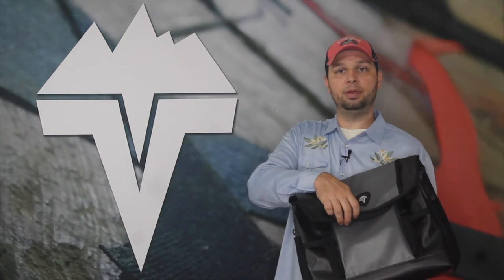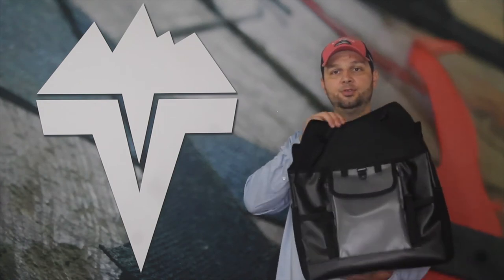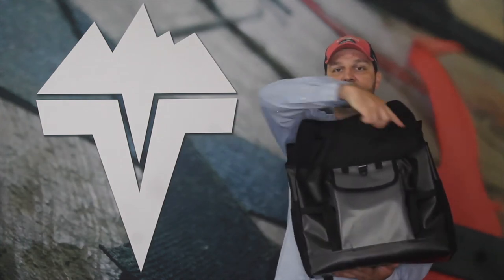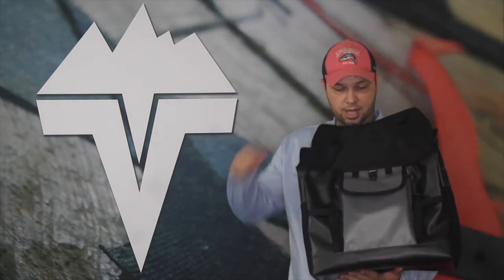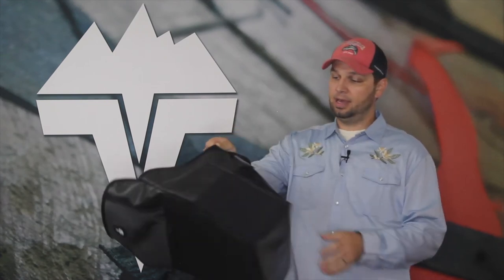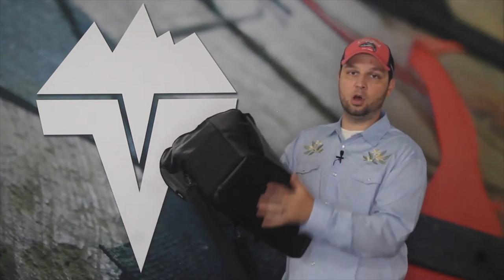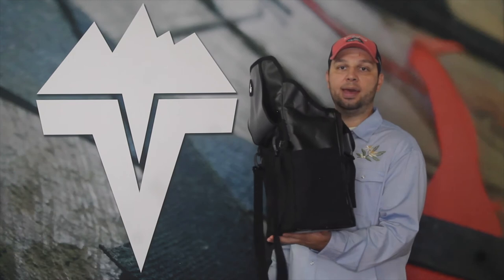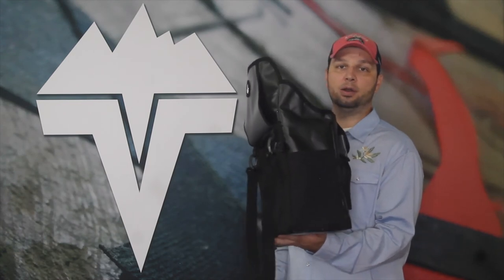Speaking of that main compartment, the opening is as such. You just flip it back — it stays open on its own. It's got these two gussets on the side to help keep water out, and the main compartment itself is significant. There's a lot of space in here. The entire body of this bag is also structured and padded with foam so that it protects your gear and helps to keep the bag upright and structured when it's sitting flat on a surface.